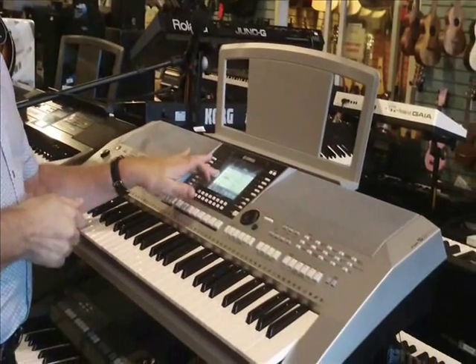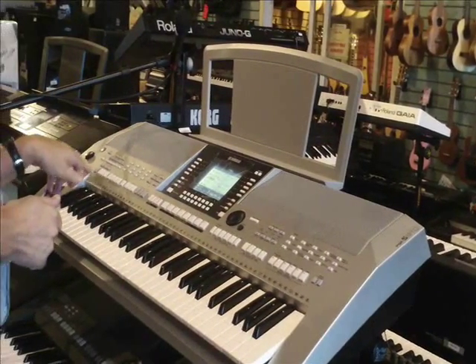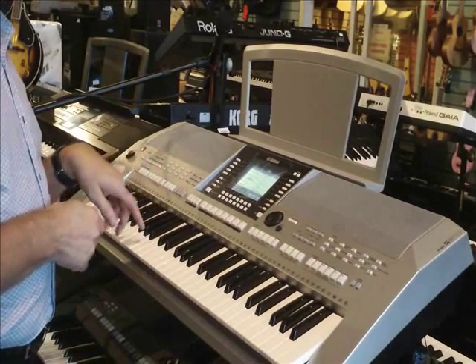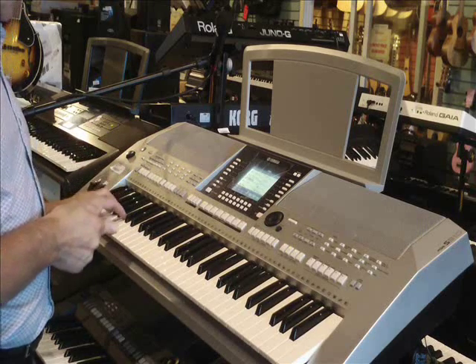I've selected Bossa Nova as my style. I'm going to use intro number two. The accompaniment is on. I'm going to put sync start on, which means as soon as I drop my left hand something's going to happen. Here we go.